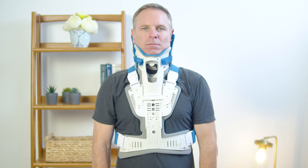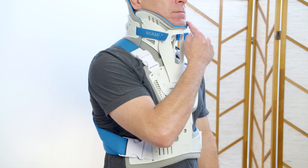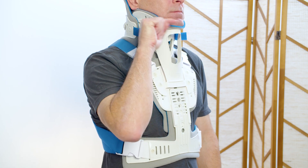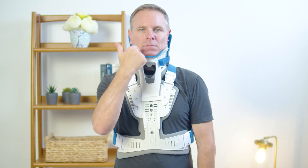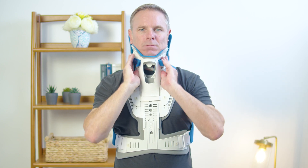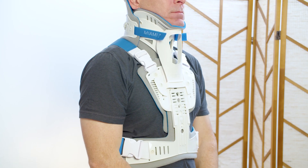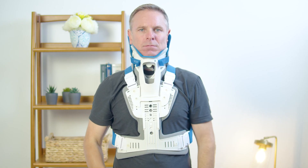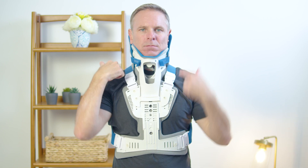A properly applied device will look like this: the chin is centered comfortably in the chin support and should not extend over the edge of the pad nor fall inside the collar. Hook and loop straps are equal length and aligned to the front adhesive sections. The front of the collar is angled up toward the ears.